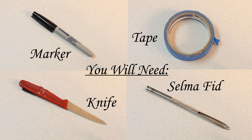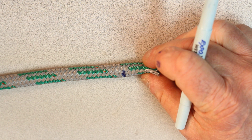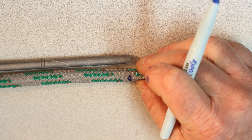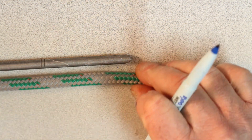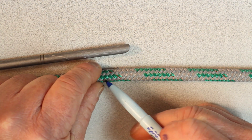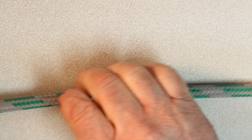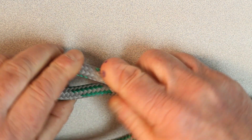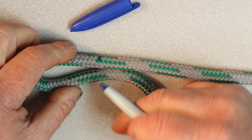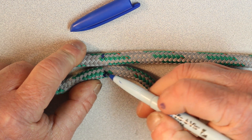We're going to start by going a short distance back, an inch or so, and make a baseline. From that line we're going to take our fid — we have a 3/8 fid — and measure three full fid lengths to make mark A. From mark A we're going to bend the rope over and form our eye size. It's for a halyard so we're going to make it about an inch and a half or so, and we're going to make mark B.